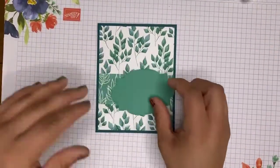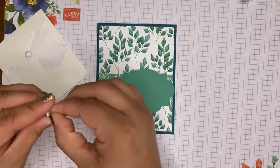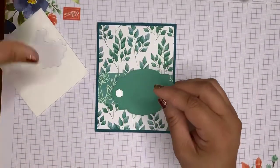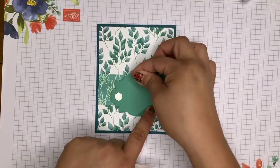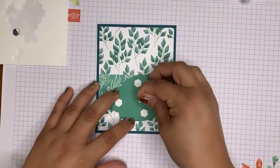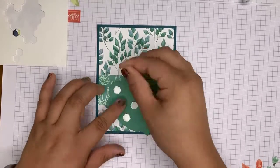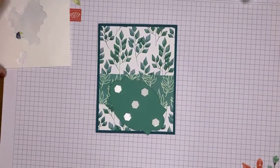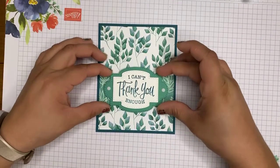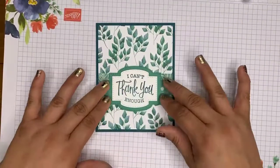So now I'm taking our die cut. I'm going to flip it over and put probably an obscene amount of dimensionals here, but I do like using the dimensionals — I'm only going to use five, so it's not too crazy. Just removing the backing of these. You guys hear the TV? I know it's really loud today — I'm watching Bridgerton on Netflix. I really like watching timepiece kind of shows; I think they're awesome. So I'm just centering this right in the center over that little band that we have here. There's the card.